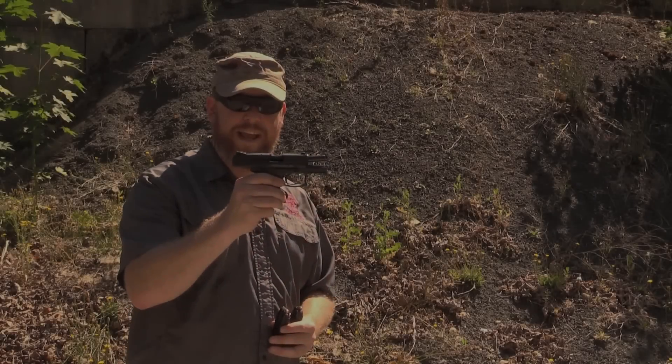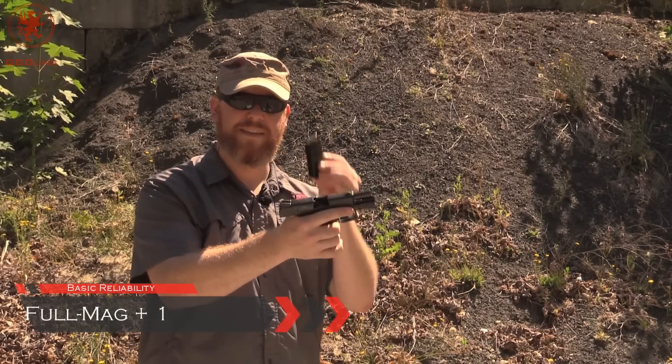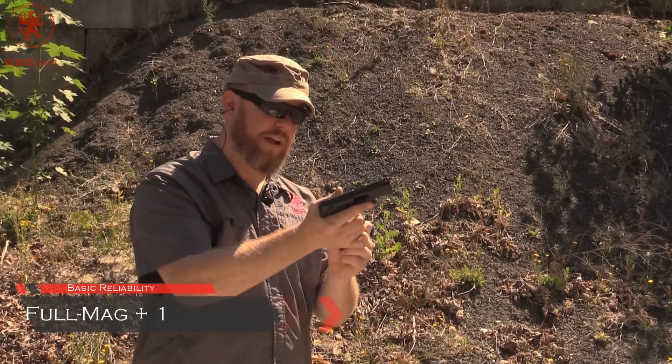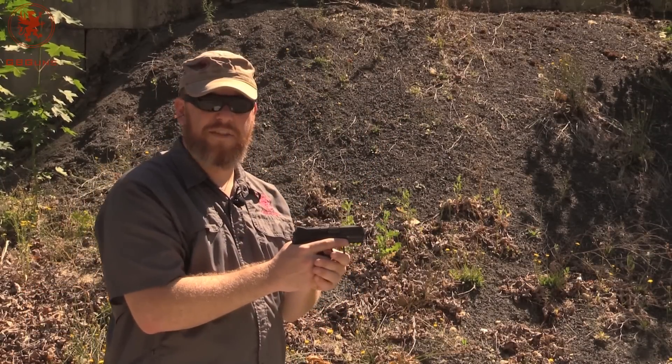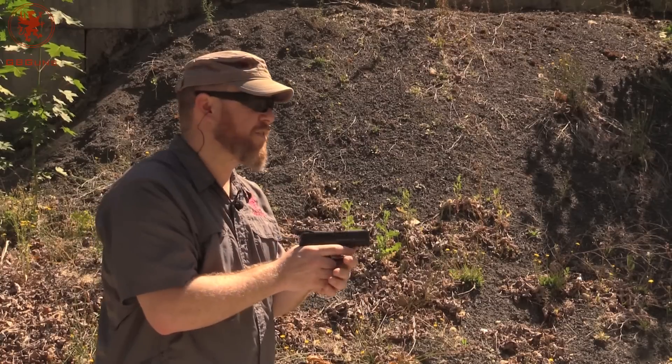With the P30SK LEM we're going to start things off with our full mag plus one test. There's our one and ten round full mag. Got a piece of steel about 15 yards out there to aim at. Let's see how the gun runs with that full pressure on the mag to start.